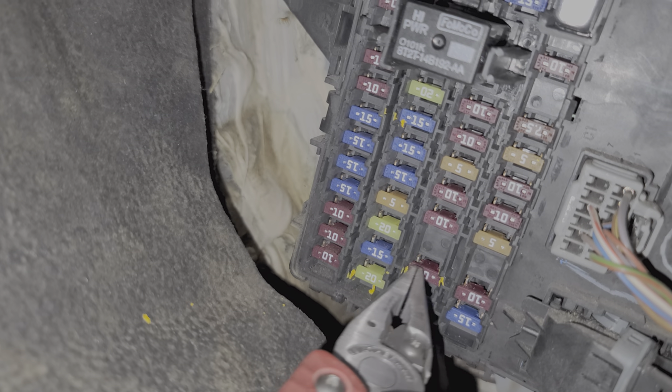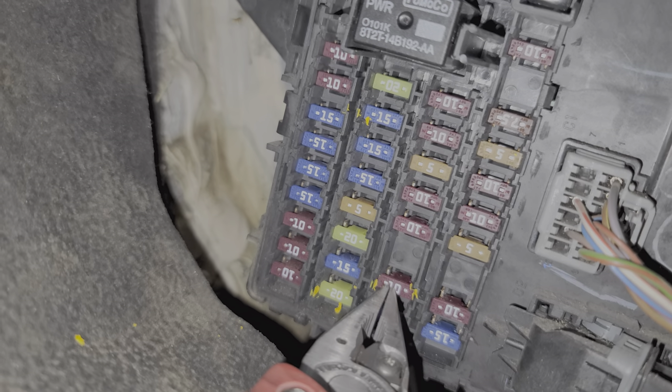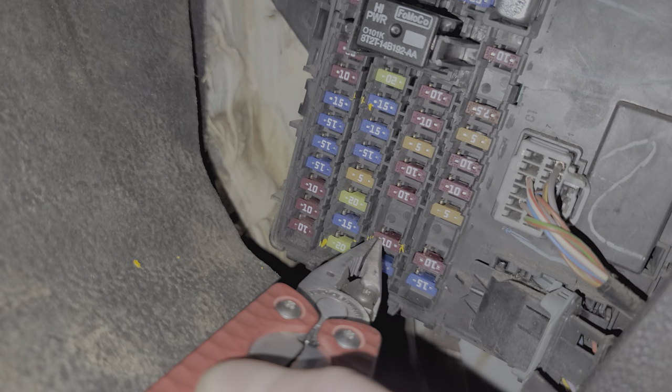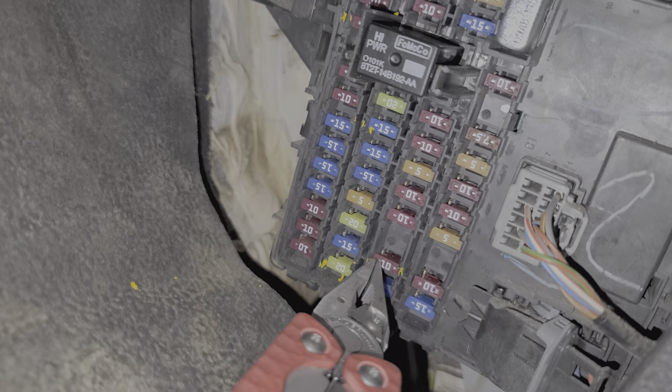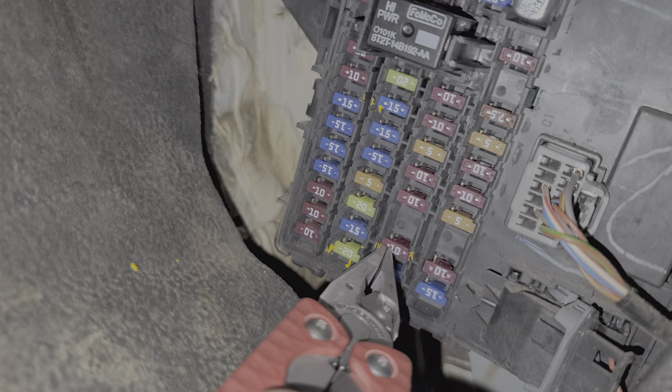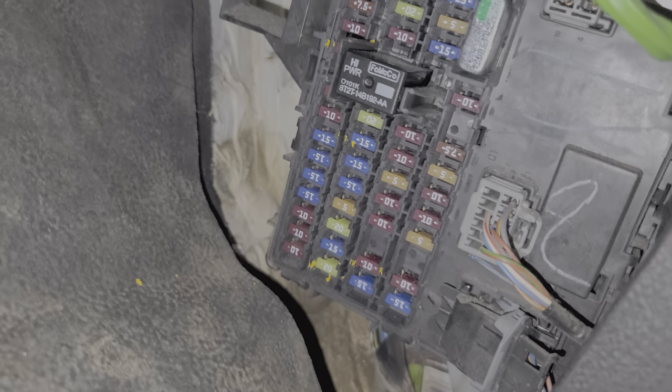We've also got fuse 38, which is this 10 amp fuse here. On certain models, this will provide power to the radio from the accessory delay relay, which is this relay right here. The purpose of this fuse is to send a signal to the head unit to let it know if you have the key in the on or accessory position, and also to allow the radio to stay on for some time after you turn the truck off, but before you open the doors. I hope this information has been helpful for troubleshooting the radio on your F-150. Please let me know if you have any questions, or if you have any advice about the radio. Thanks for watching.